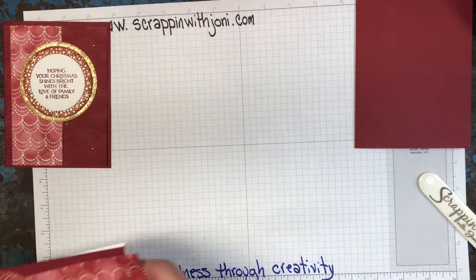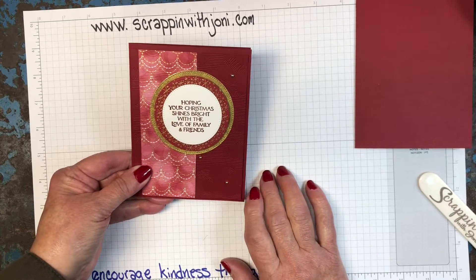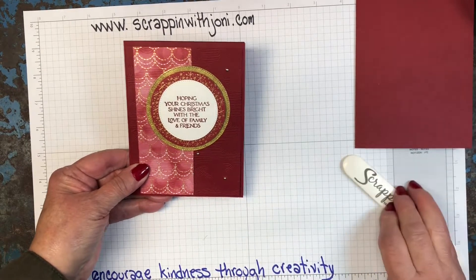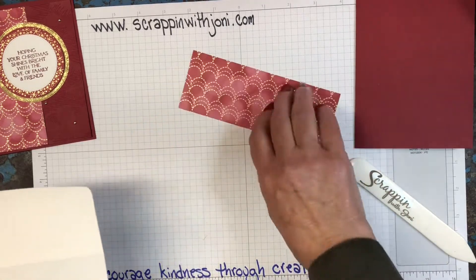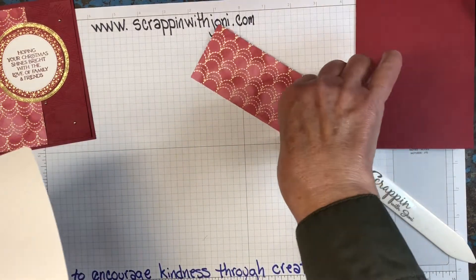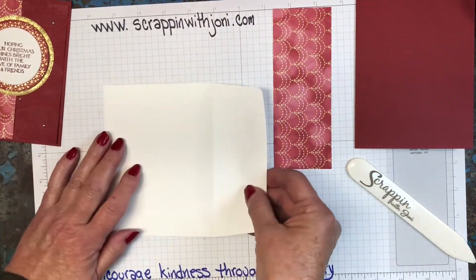Next we're going to do the envelope. So if you're sending a card as pretty as this, do we want to send it in a naked envelope? Absolutely not. We want someone to see that envelope and think there's something amazing inside — I want to open that one first. So one easy way to dress up your envelope is just grab a scrap of the matching paper. This is two and a quarter by six, but again all the measurements are on my blog.